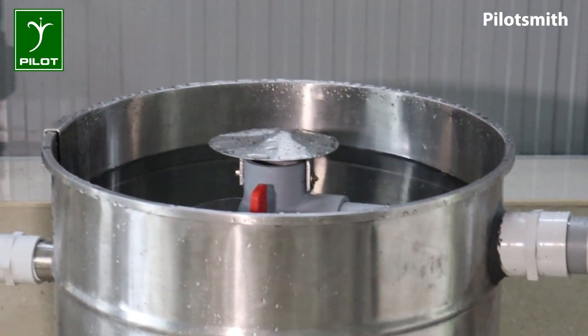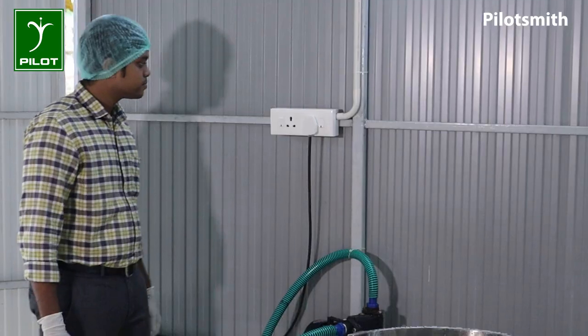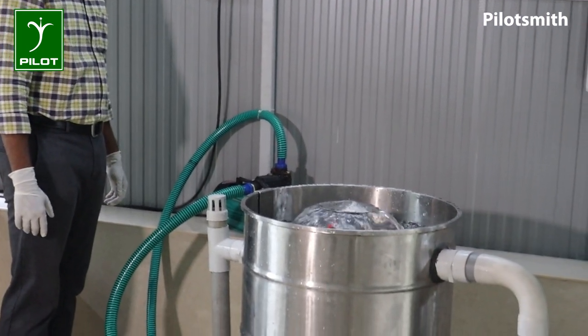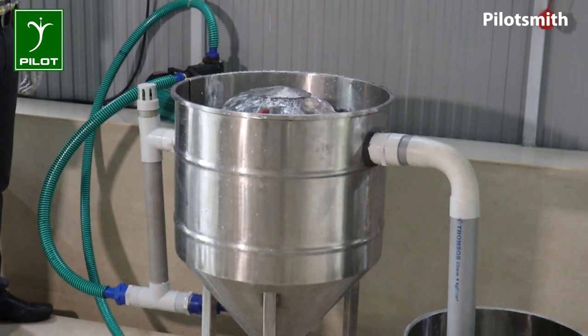In the water source, you have a flexible hose. The parts include a circulation pump, waterline pipe, and the washing vessel is fitted with a center pipe.